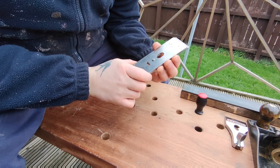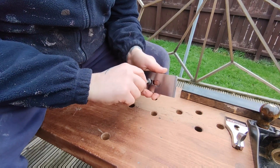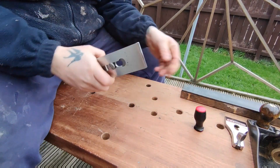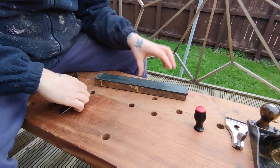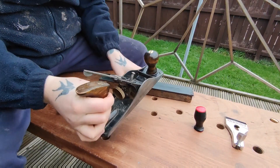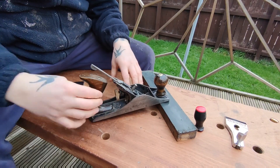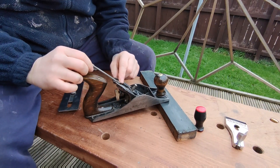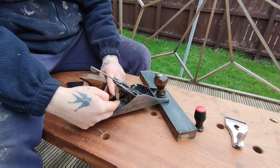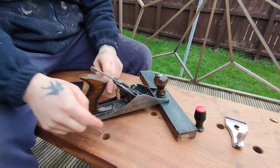Once I've got that where I want it, I'm just going to tighten this with a screwdriver. I've just sharpened the thing so the strop is handy — I like to just get it off the bench. This is the lateral adjustment; I'm going to center that. And this is the blade advancement adjustment, so I'm just going to pull this back a little bit.